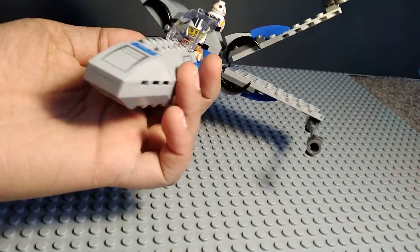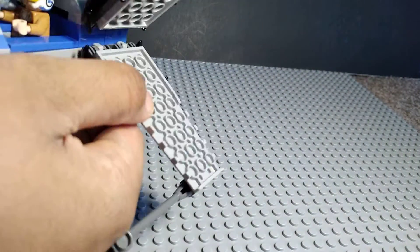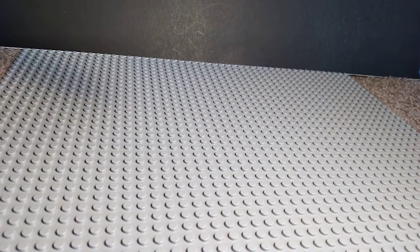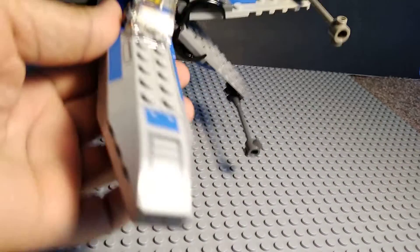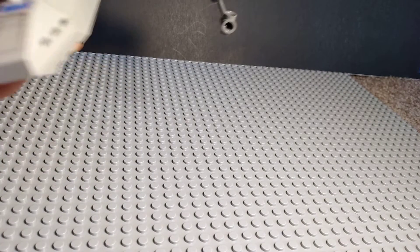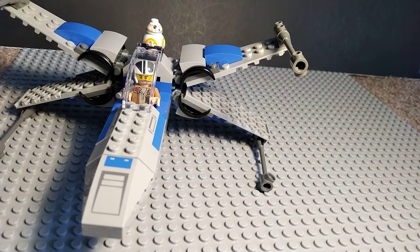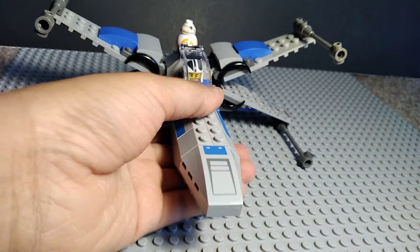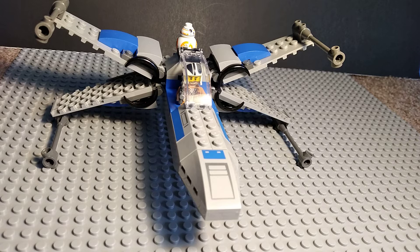It's actually pretty good for a 4 plus set that costs $20. The thing about 4 plus sets is this is only like 60 pieces and it costs $20. Yet I bought a 59 piece 4 plus set for $10 — does that one piece really make a $10 difference? I figured this could be like $15, but it's pretty good. Check the description if you want to buy it.